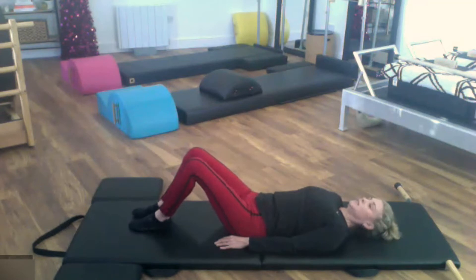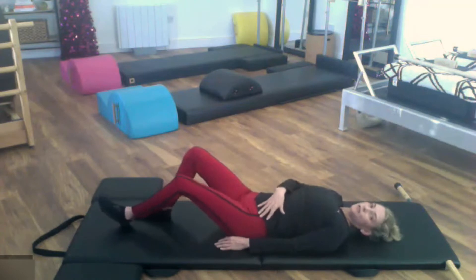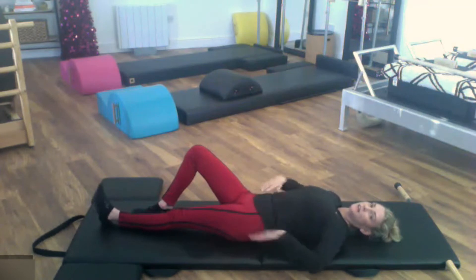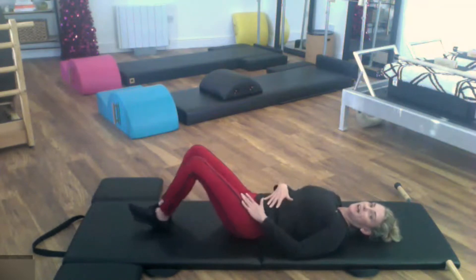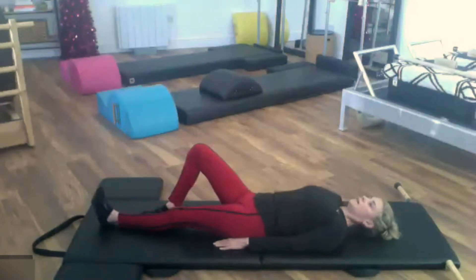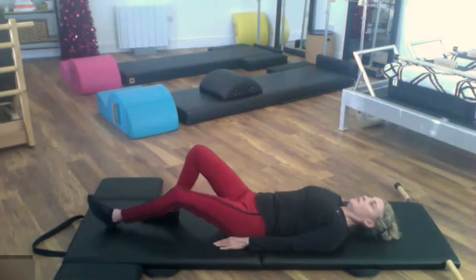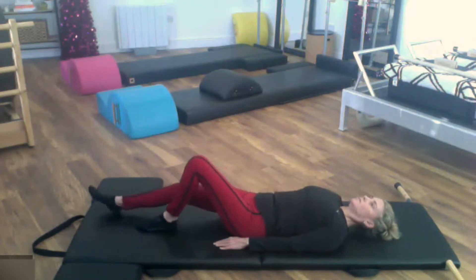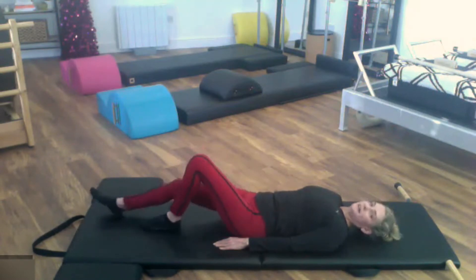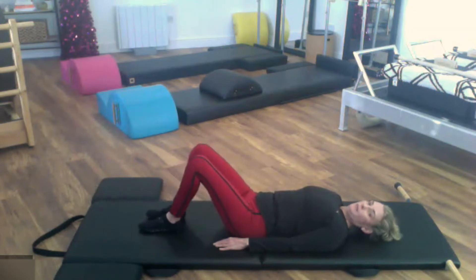One at a time, we're going for heel slides. Start on the left side — reach that leg away. As the leg reaches, try not to drop to that side. Keep a nice neutral pelvis and nothing changes — don't let it pull you off your back. Slide it in, other side, reach away and pull it in. Four, four, three, three, working hard — keep everything on the mat stable. Two, two, and one, and one. Legs in.